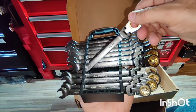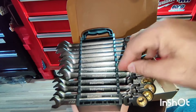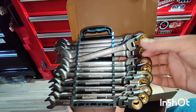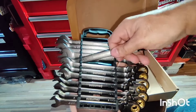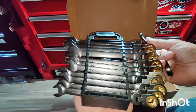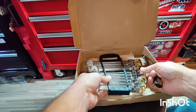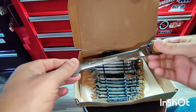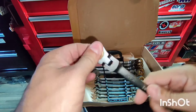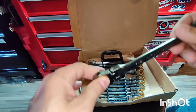This is 12, 13, 14, 15 — and so on, they're all here from 8 to 19, you can't go wrong. This 15 is a common size on my car — I have a lot of bolts that are 15 on my Impala.